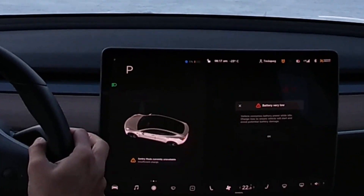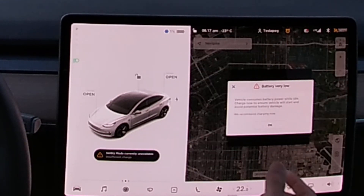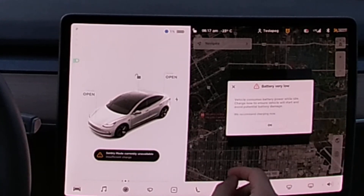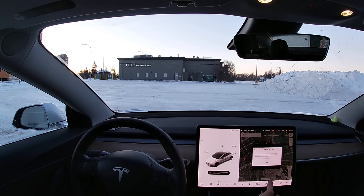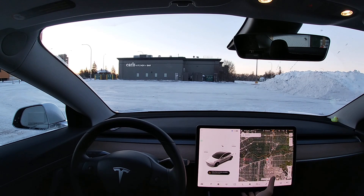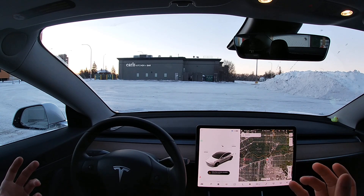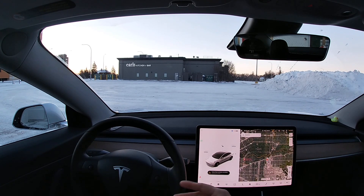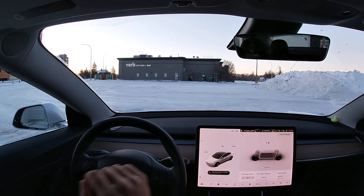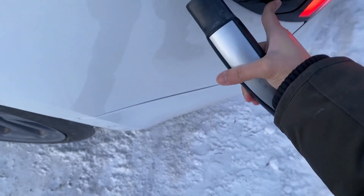The app says: 'Park — vehicle consumes battery power while idle. Charge now to ensure vehicle will start and avoid potential battery damage.' If you have zero percent battery left you should always charge your Tesla. If it's sitting at minus 40 it will 100% affect the major instruments like the center console and other electronics. Whenever you go on vacation and don't use your Tesla for a while, if you live in a colder climate make sure it's connected so it has energy to heat the battery. I'm plugging in now — it's at one percent, in the red. It's 8:18 and that's when we start recharging.